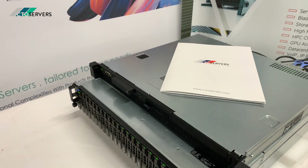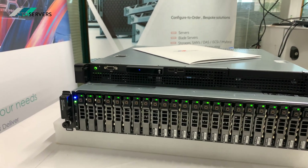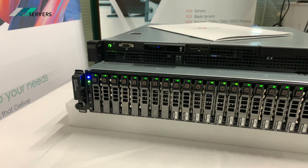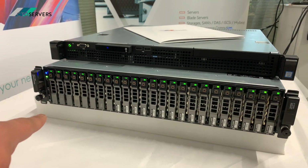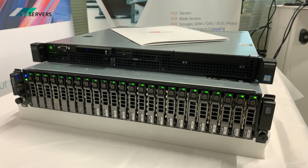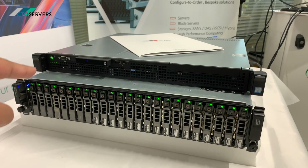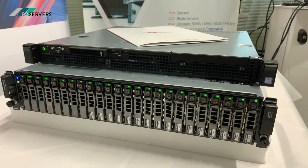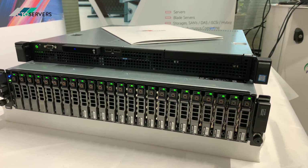Welcome to today's video. We'll be showing you the Dell MD 1220 storage direct-attach storage box. This is currently configured with a few SSDs at the front and some mixed SAS drives. It's a 25-bay storage expansion box connected to a Dell PowerEdge R220 on the top using an H810 RAID controller. It's a fantastic solution to expand your backplane on any of your Dell servers.